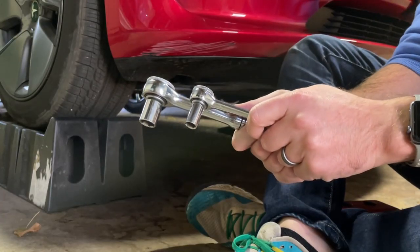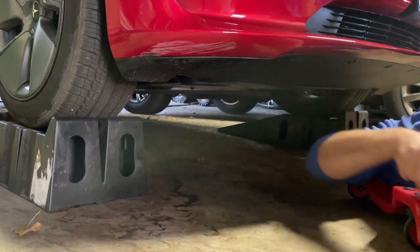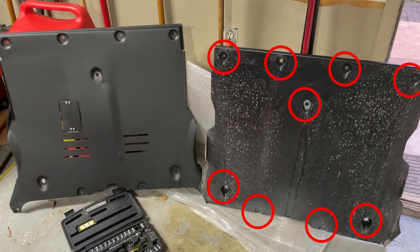You'll need two different sockets for the two different size bolts holding the cover on. I've got two socket wrenches here to help speed up the process of switching sockets. You can see where the bolts are by looking at the covers. There are nine total bolts I needed to remove to get the old plastic front skid plate off. The great thing about this install is that you use the same OEM bolts — you take off the bolts and the old skid plate, then use those same bolts to install the new skid plate.